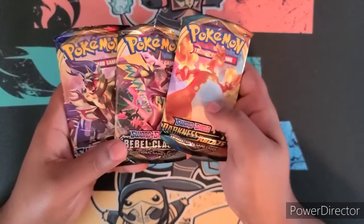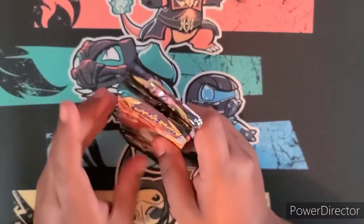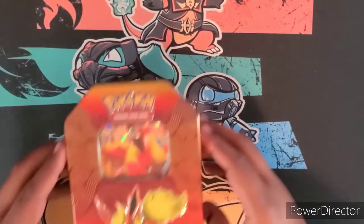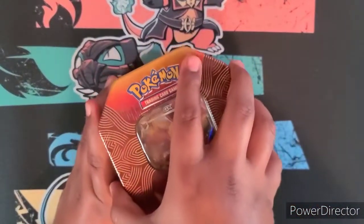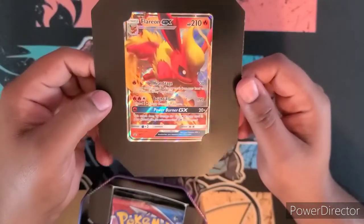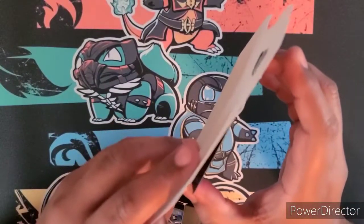Maybe the newer Pokéballs coming out might have the newer generation, because this generation is almost up. Once that new game comes out we'll have a new generation of Pokémon cards. Let's open up the tin — this beautiful tin. We get the nice Flareon promo card with a good shine on it.